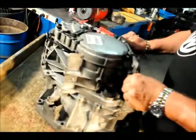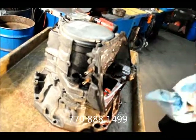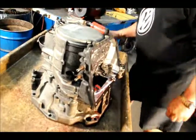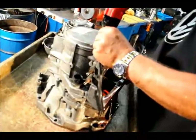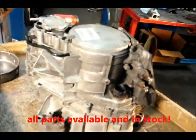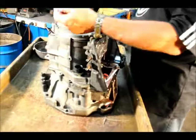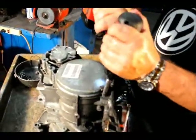Now we have the whole transmission. If you need any soft parts or hard parts, give us a call at 770-888-1499 or send us an email through our website at europeantransmissions.com. Make sure you now keep this notch on the tight end.